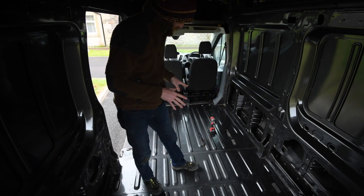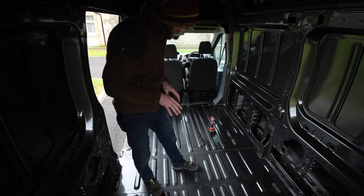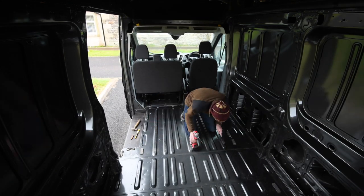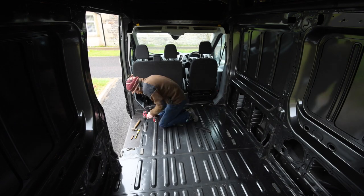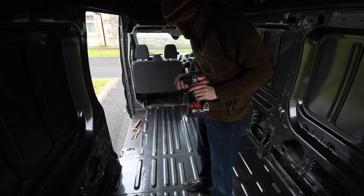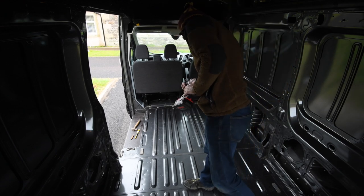I'm drilling quite tentatively because I don't know where the chassis members are underneath, so I don't want to go through into anything like the fuel tank. I'm pressing quite lightly and pulling back when it pops through — I don't want to damage anything I can't see. I'm also just going to use this bit of old scrap countersink from my toolbox just to take the burrs off the very edge of the drill holes. Not the correct use of it, but it works well enough.